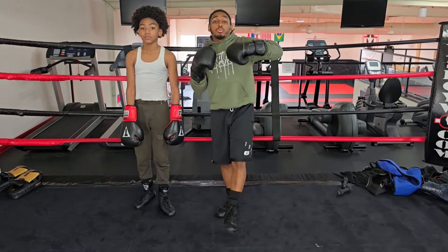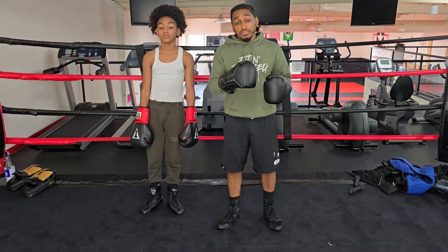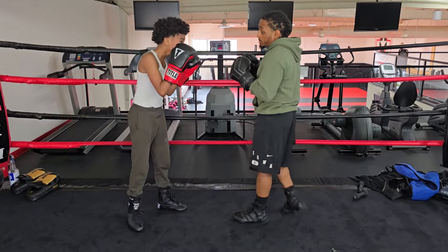All right y'all, so I'm gonna show y'all how to jab to the body, because I see a lot of people do it a few different ways and I'm gonna show you why I do it the way that I do. All right, so hands up.